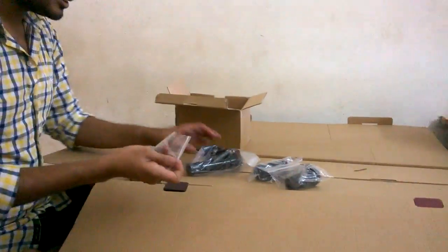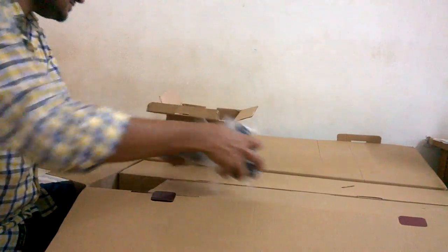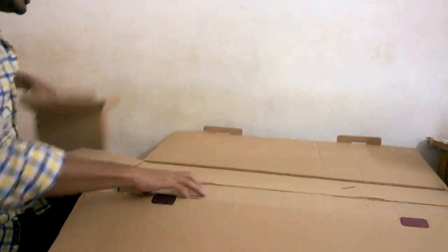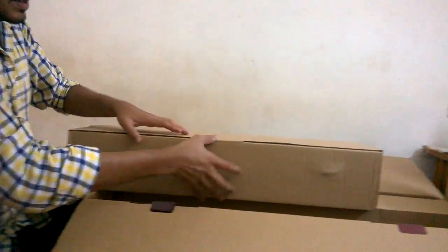So this is having five components, you can see. We will install it afterwards. Let's go to another box — box number 4.